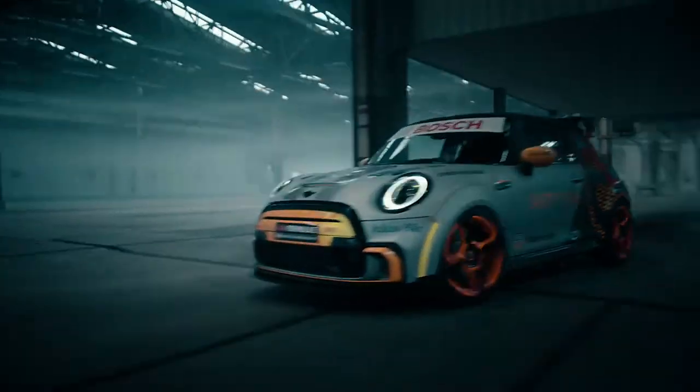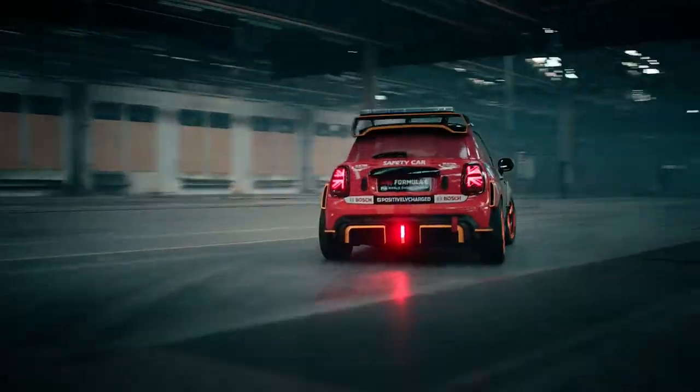That was the design overview of our new MINI Electric Pacesetter. I'm really excited to see our baby on the racetrack. Thank you.